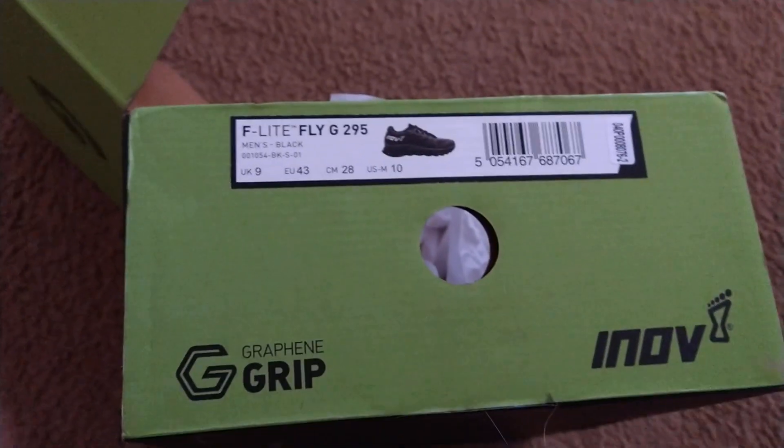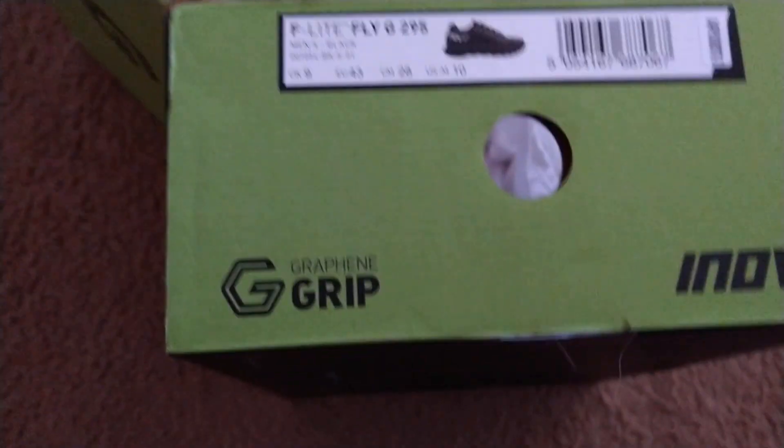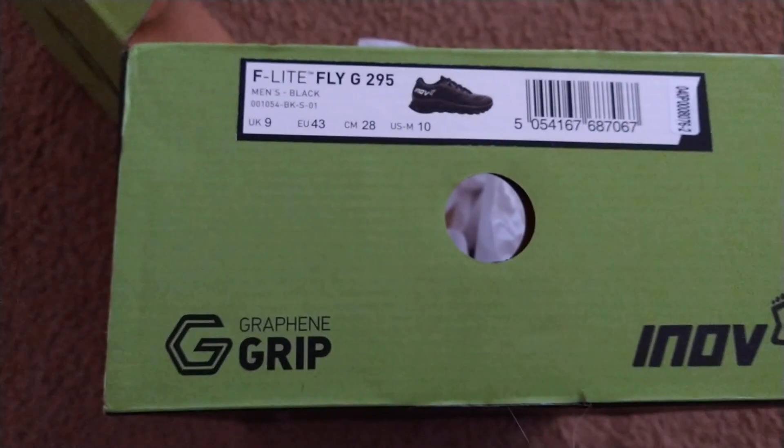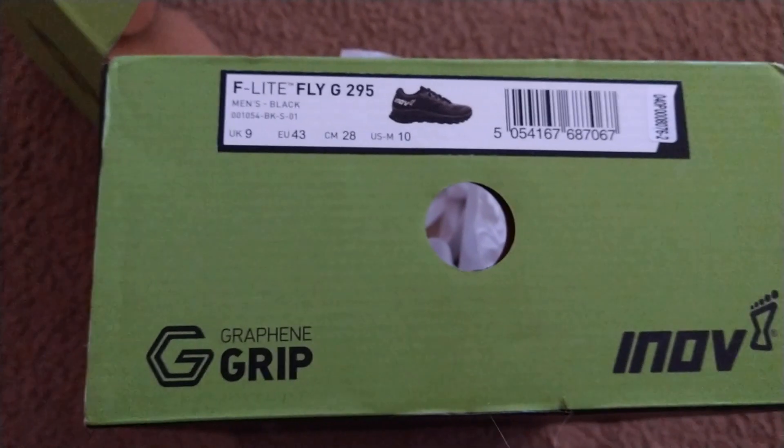Needed a shoe for basically functional fitness, group fitness over at F45, and then something I could run a few miles in — two, three miles.